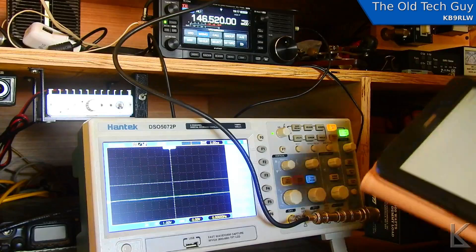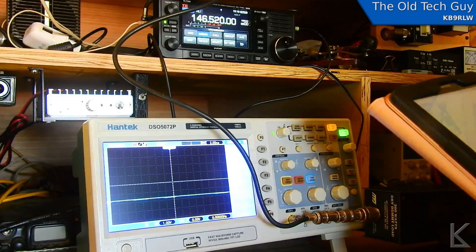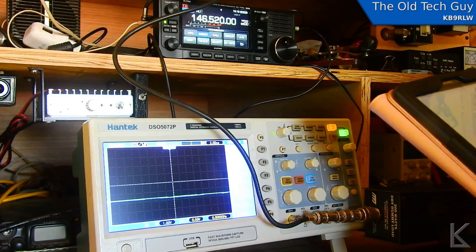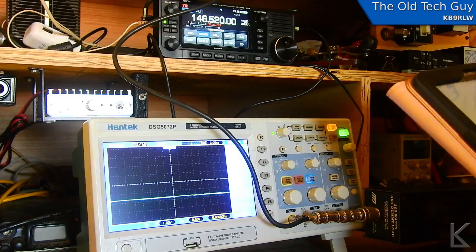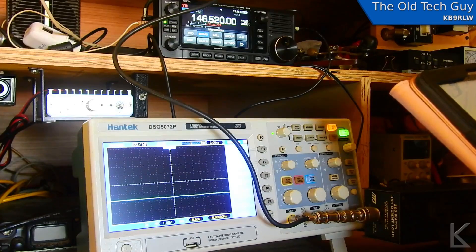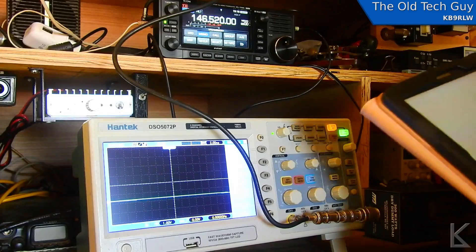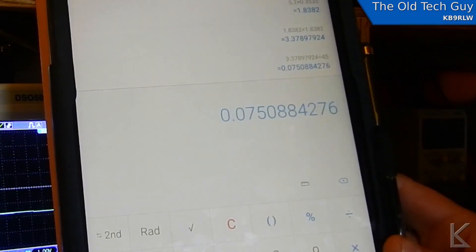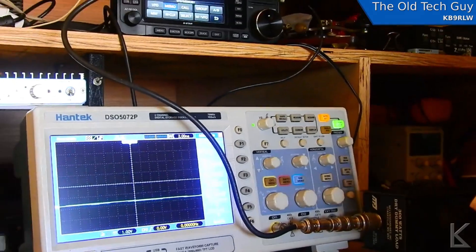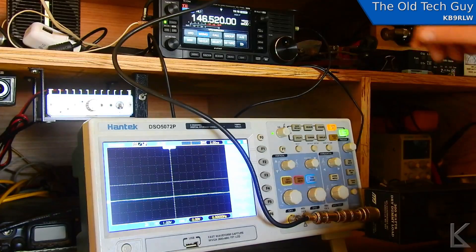Let's figure this out. 5.2 volts peak-to-peak — we need the RMS, so 5.2 times 0.3535 gives us an RMS voltage of 1.8382 volts. We square that: 1.8382 squared, divided by the resistance — I measured 45 ohms at this frequency — gives us a power of 0.075 watts, or 75 milliwatts.